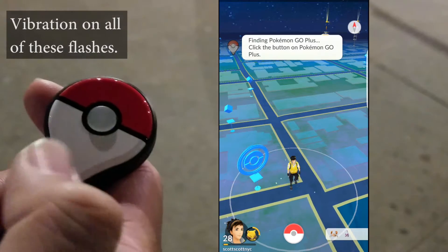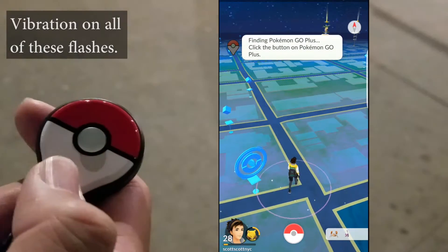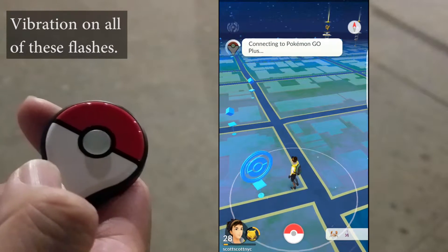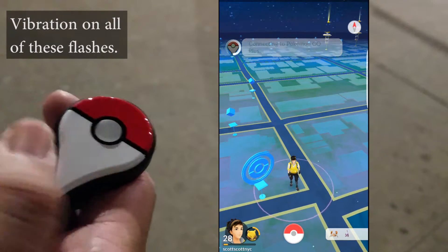Every time you start the game you have to reconnect to the Plus. All you have to do is tap on the icon and hit the button when it tells you to. Once you do that it should link up right away.